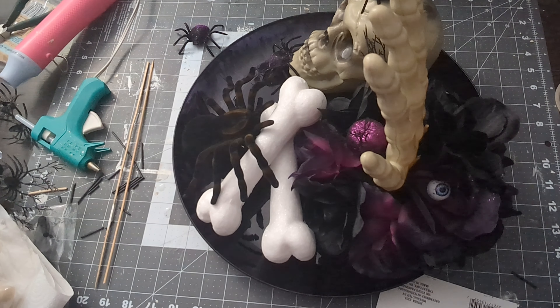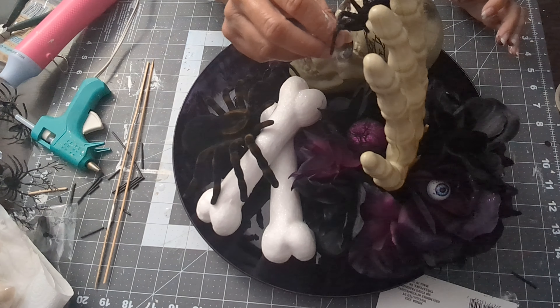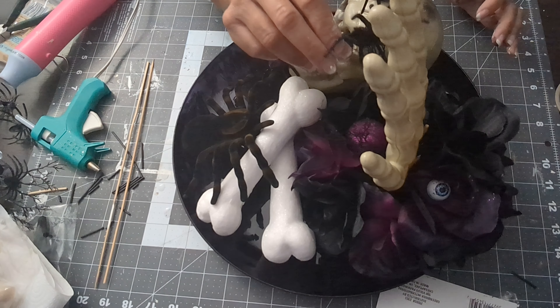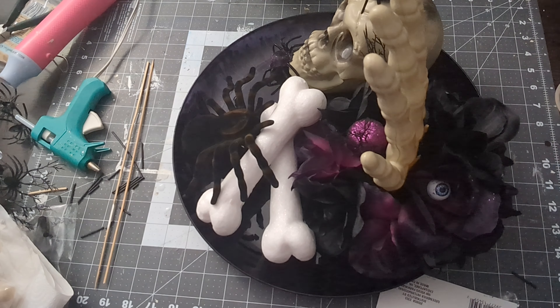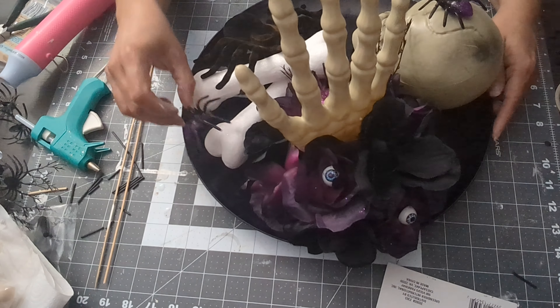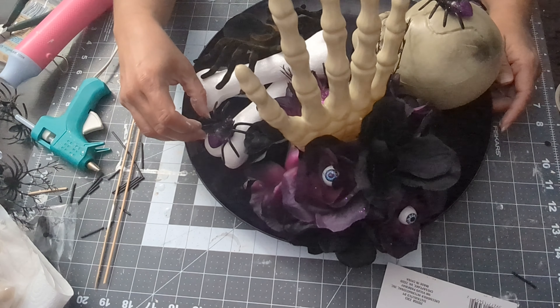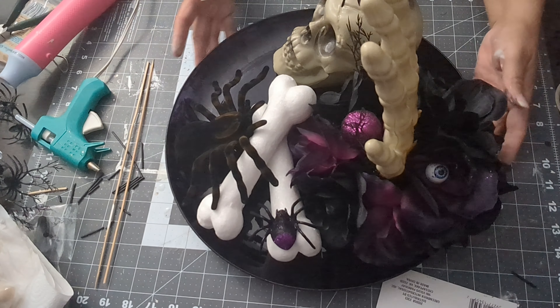This was a really easy craft, all from the dollar store — very simple if you're trying to do something quick or last minute. I will be making one more Halloween centerpiece, so look for that video next week. I hope you liked this video — it was quick and easy. Please like and subscribe for more. Thanks for watching, bye!